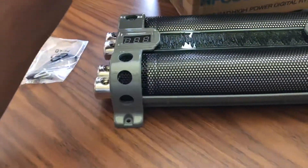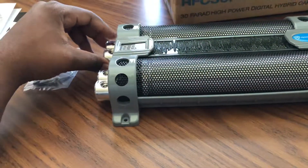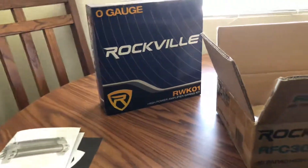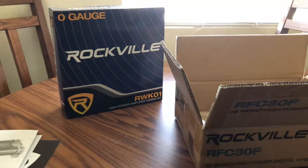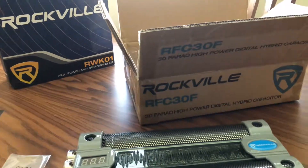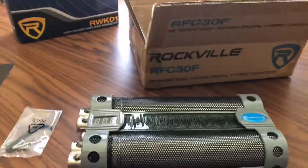If you guys have any questions about the Rockville amp or the Rockville wiring kit — which I'll probably be doing a separate video for later — comment, like, subscribe, or personal message me. Thank you for watching, guys!